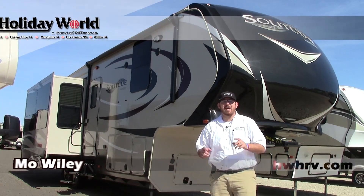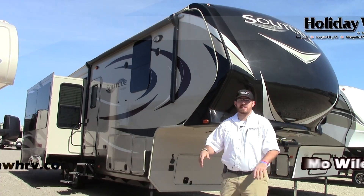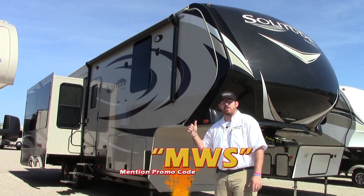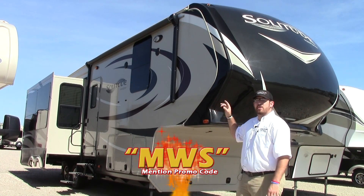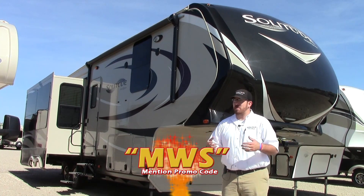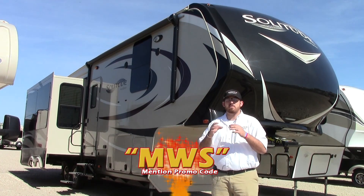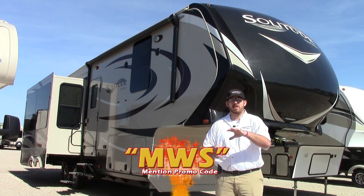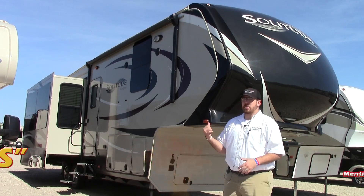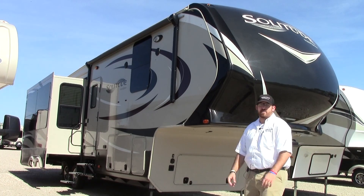Hey guys, my name is Mo. We're out here at Holiday World of Katy, and today on this beautiful sunny day we're going to be taking a look at this Grand Design Solitude. This one right here in their lineup is the 321RL. They normally make those luxury, beautiful big 40-footers, but this one's a little bit smaller and easier for towability, accessibility — maybe a little couples coach. Let's figure out what all this 321 has to offer.